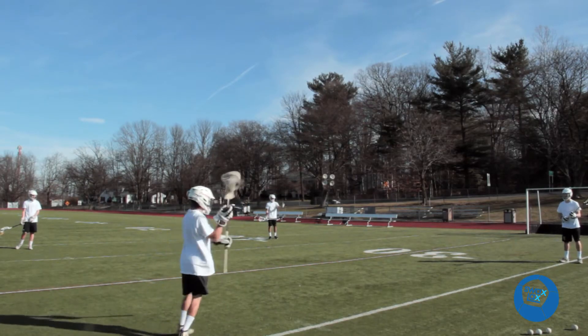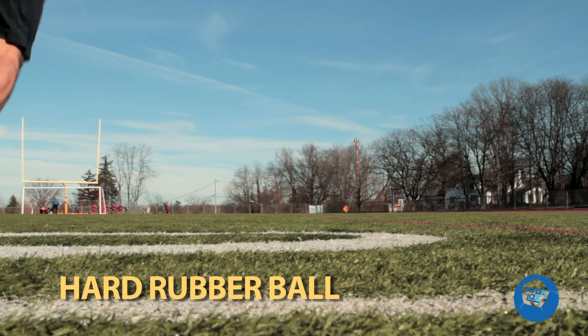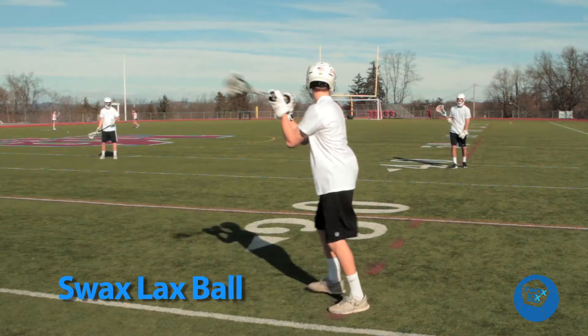And coaches like Swax Lax Training Balls too. The Swax Lax Training Ball is a tremendous help for new plays and drills. As a coach, you're able to maintain the continuity of the practice by not having to chase balls that have been dropped.